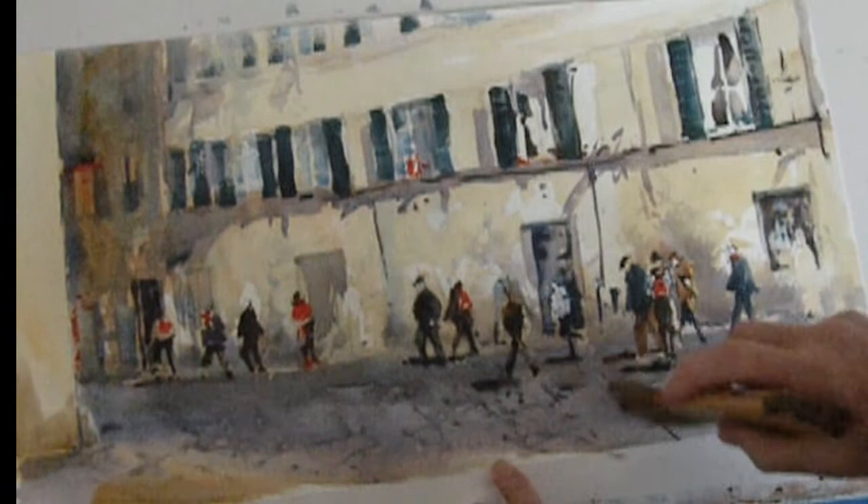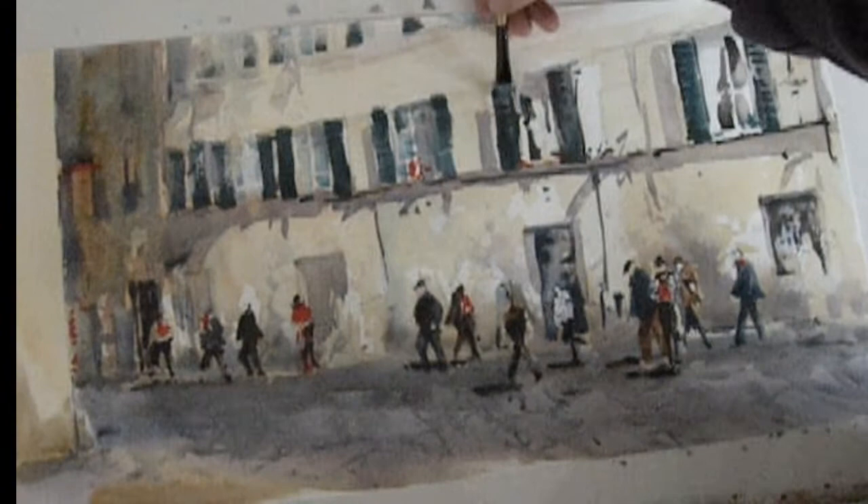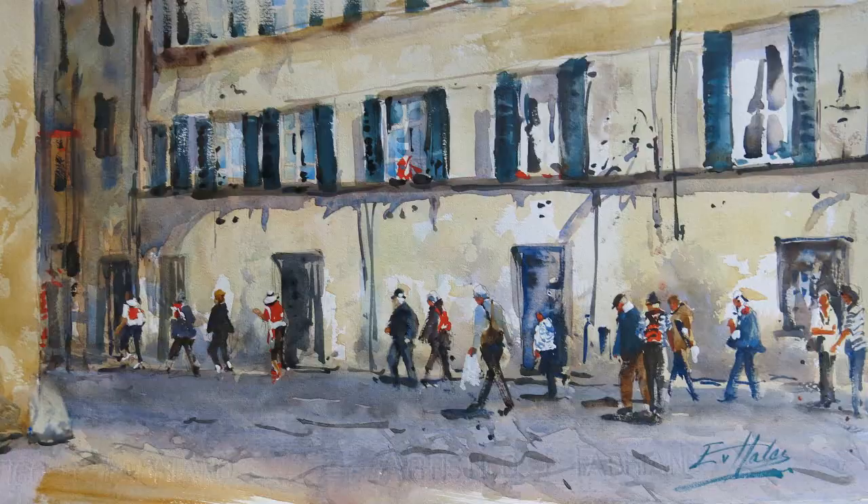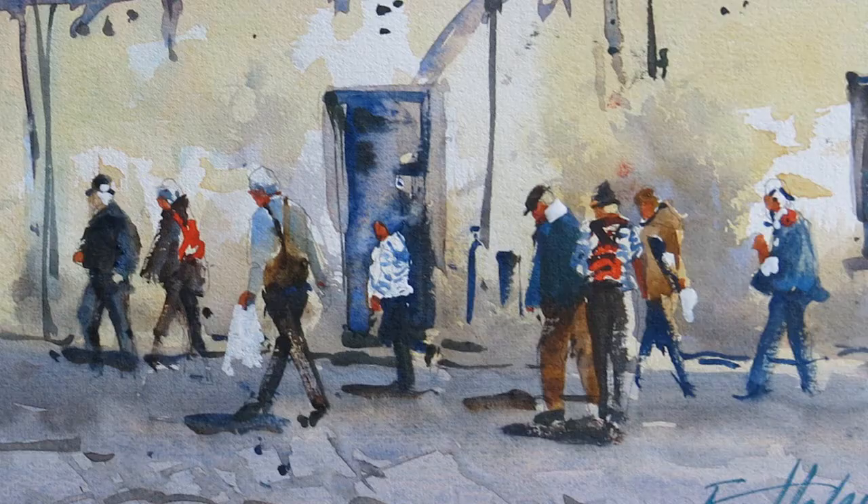Just fine-tune that perspective line a little bit — that wasn't quite right — and we're just about there. You'll notice what a difference it makes when I just put a bit of skin tone in, a few arms, and a few more verticals down the wall to add interest and a little bit of energy in the final piece.